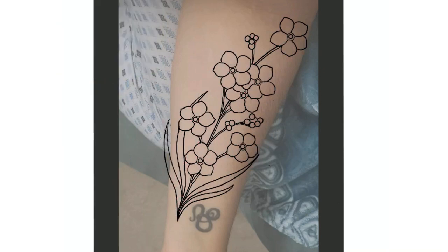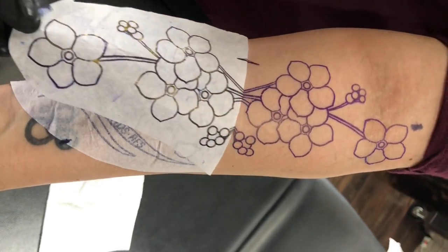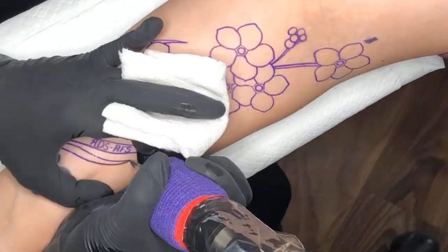All right, so here we have our stencil — that's what the tattoo's going to be looking like. Here's the stencil being put on her. As you can see, the size is pretty true to what I had drawn up on the iPad, maybe a little bit bigger.